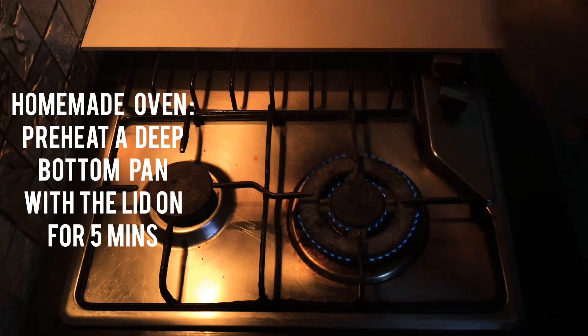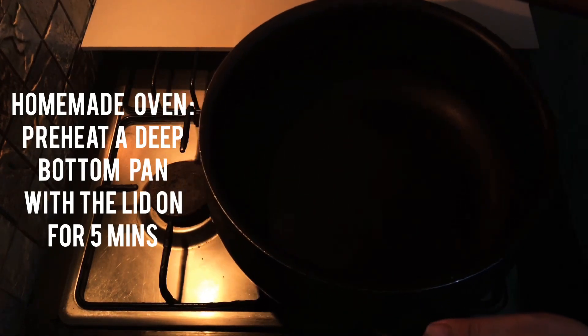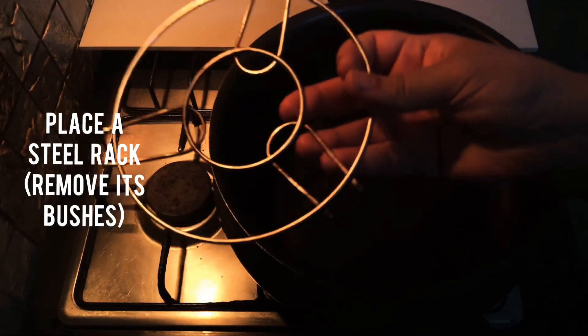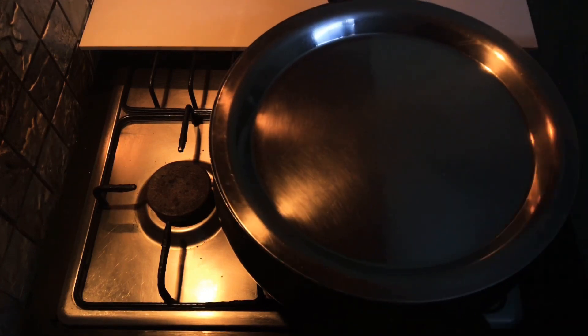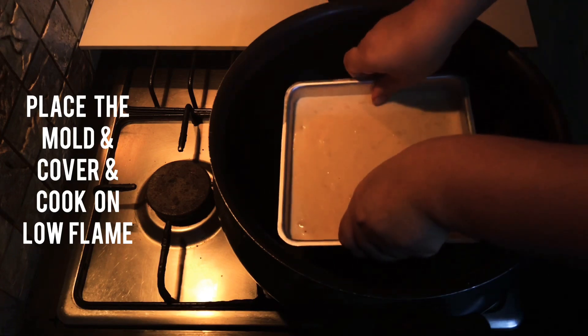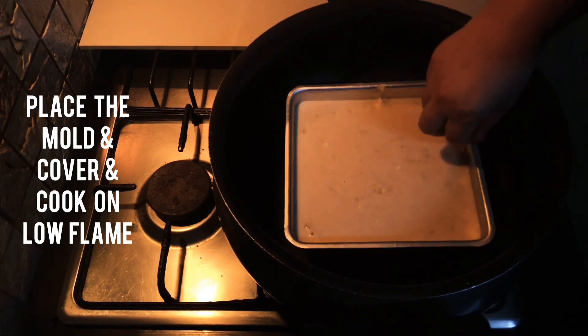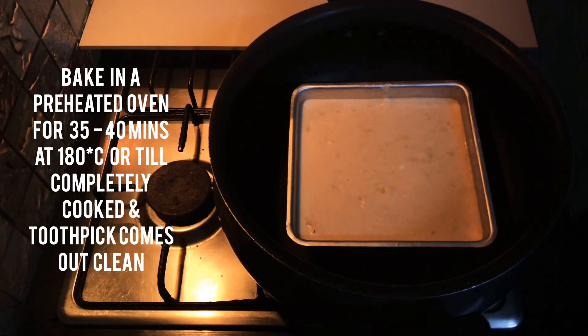In the oven, use a non-stick deep bottom pan. You can use a steel rack to clean it. Preheat it on low flame. You can bake in the oven at 180 degrees.